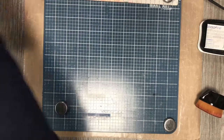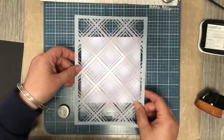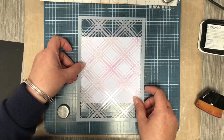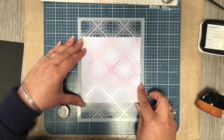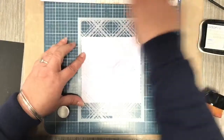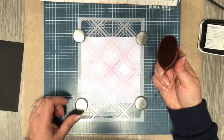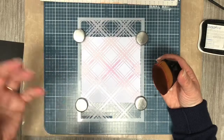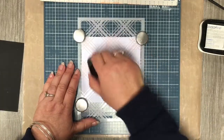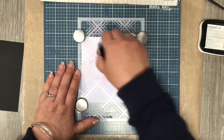Now we're going to do the small square, which again is going to have the tartan stencil on it. But here's the thing: you do not want to add more ink to your blending brush — work with the ink that's already on there. You want it to be really really light, but you want to tie all your card together with that extra touch.